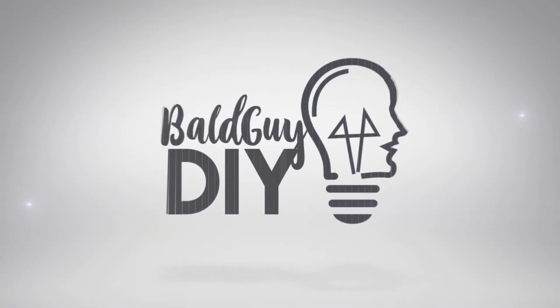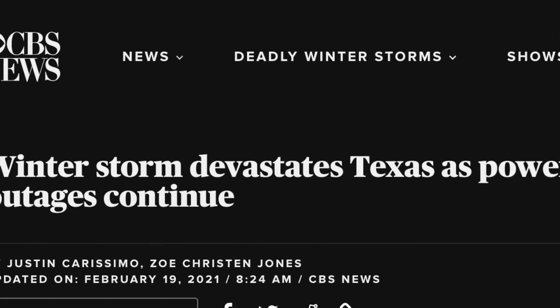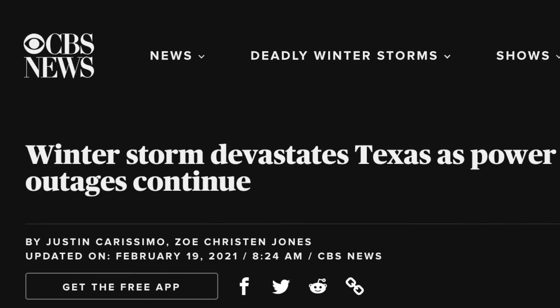Welcome to Bald Guy DIY. In this video I'm going to give you the basics of how to safely connect a portable generator to your home to power it in the case of an outage. Where I live the power has been nice and stable lately, but I've been seeing in the news a lot of places hit by winter storms and power outages, especially in the southern United States and Texas especially.